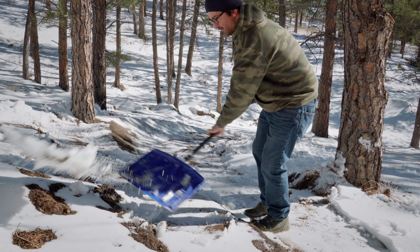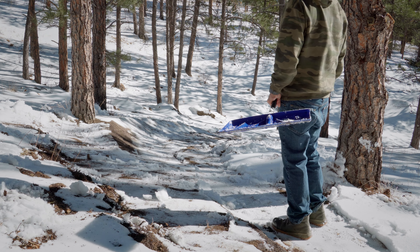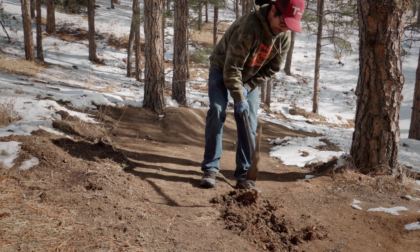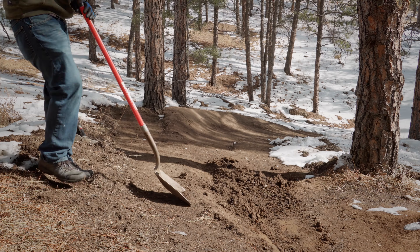Winter has decided to lightly flex on Kyle. In order to dig, he must first shovel the snow from the dig site and then wait for the area to dry out a little bit. While this is annoying, a little extra work and some patience will create wonderful digging conditions with prime soil that is much easier to work with.